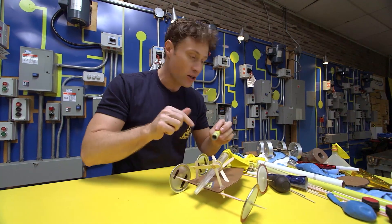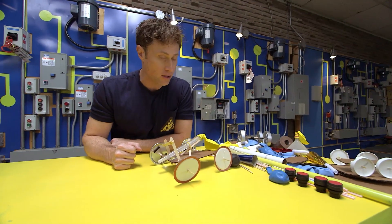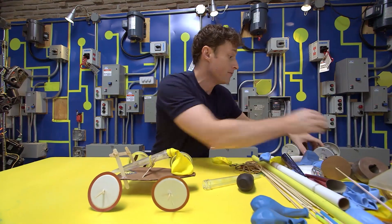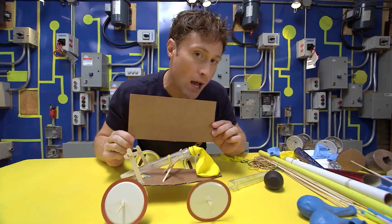It helps you attach the balloon to the car, and it helps you blow up the balloon way easier. The other thing you should think about when you make your balloon-powered car is how you're going to make the wheels roll. Once you've decided on the base — you could use anything, even just a piece of cardboard — you can do your wheels in two ways.